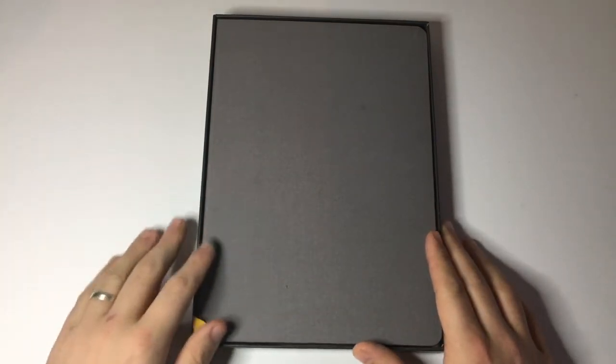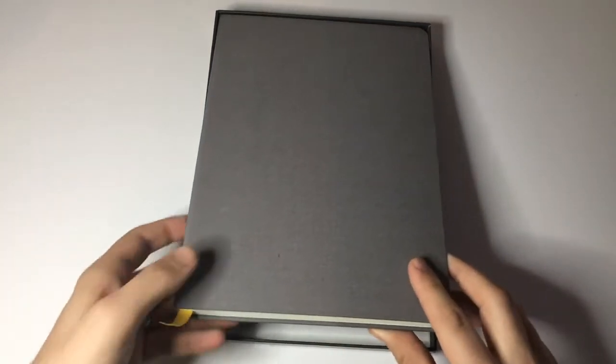If we pop the top off here you can see there is the notebook itself. It's a really lovely cloth binding and a really lovely solid build quality. A few basic specs — this is the plus model which means it's the slightly larger version of the book.